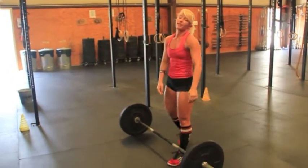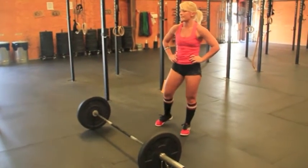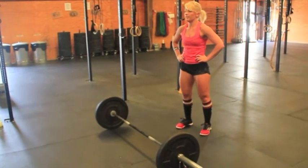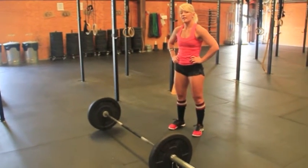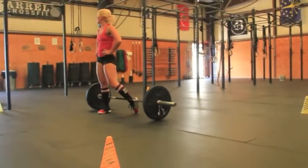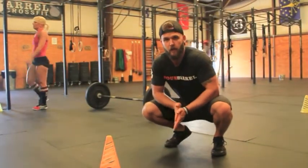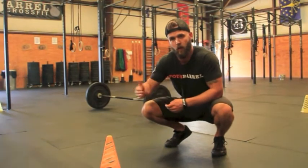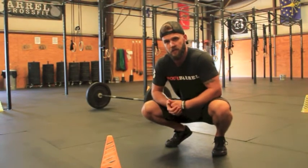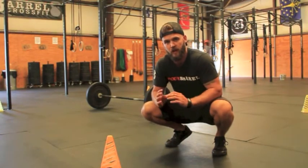That is WOD number two and three essentially. Remember, it will be scored as two events against a 10-minute running clock — complete FRAN, and then establish a one rep max clean and jerk. If the athlete doesn't completely finish FRAN, a second will be added beyond 10 minutes for every rep not completed. And if you don't successfully complete a clean and jerk, your score for the clean and jerk will simply be zero pounds.